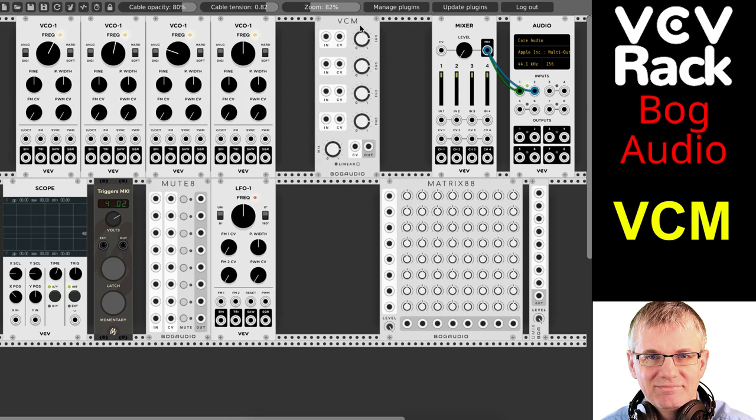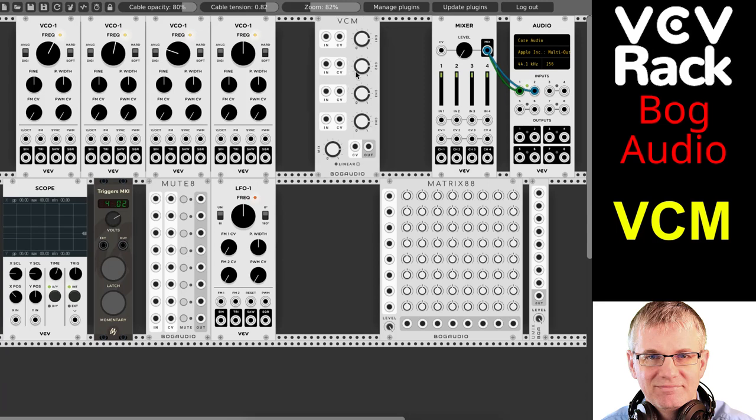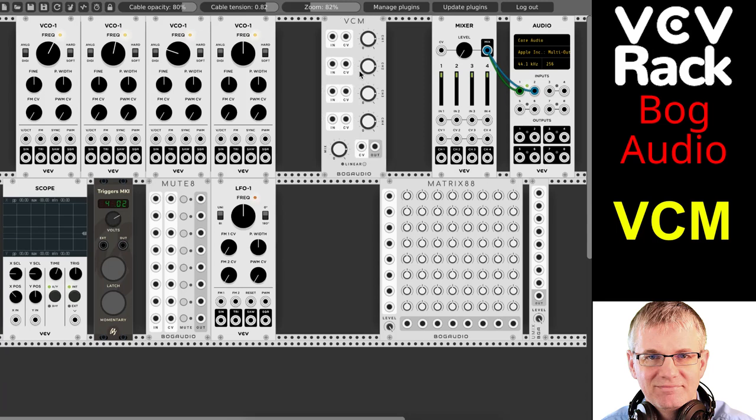VCM stands for Voltage Controlled Mixer. VCM is a really nice little mixer where you have four channels. It's a four-channel mixer and it's controlled by voltages. So you can use it — for example, if I take an LFO — I'm not going to go over how voltage control works in this tutorial, but you can look at my other tutorials to see how that works.